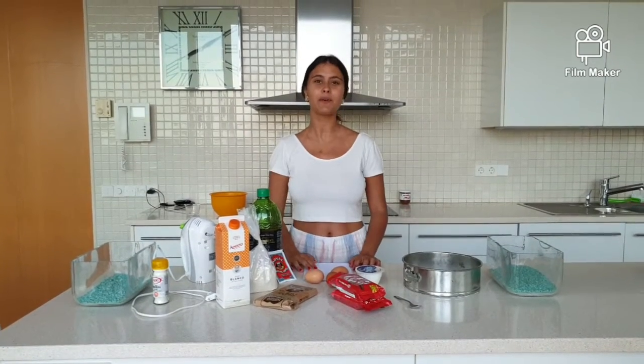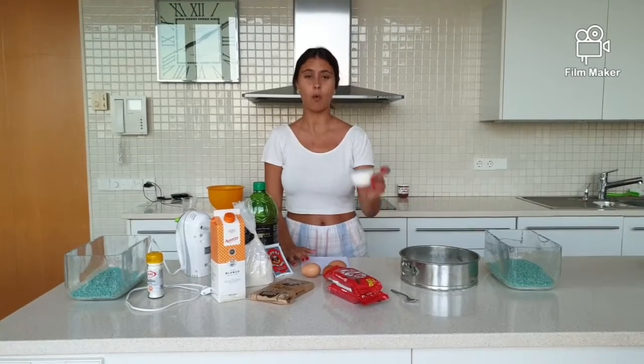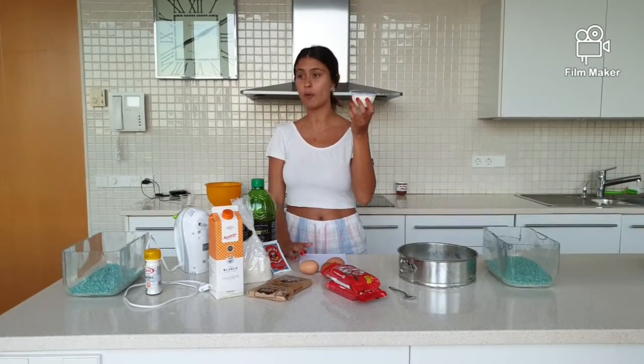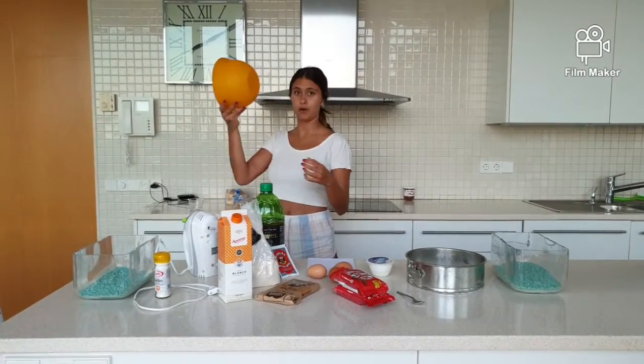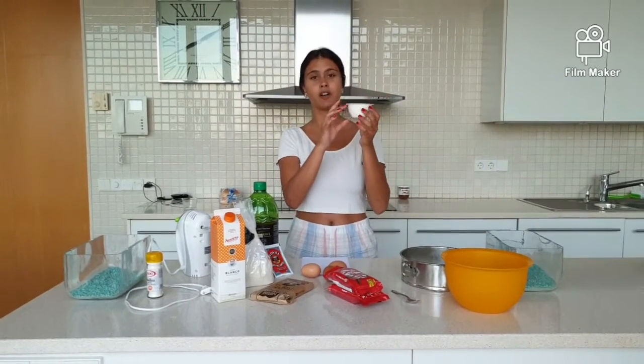Good afternoon KitKat lovers. Today we're going to prepare a cake, and for this recipe we will need one yogurt. After pouring it in the bowl, we're going to use it for the mixture. We're going to use the yogurt cup for measuring.